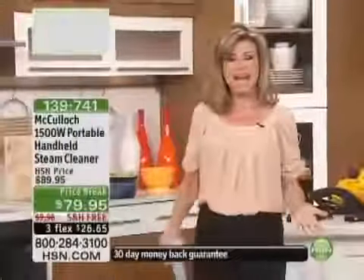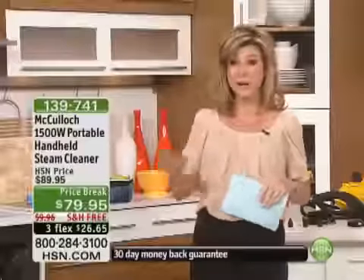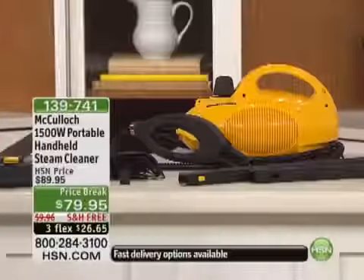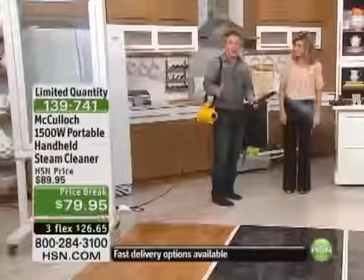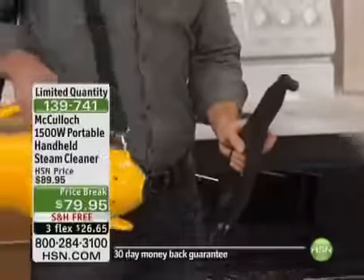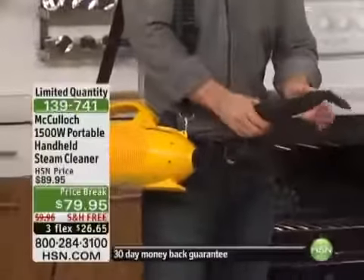Sunday morning, how many of us get up and we're cleaning our homes, we're scrubbing our floors, we're cleaning the bathrooms. How many hours do we spend? Wait till you see what Bill Duggan has for us. Remember, this system sanitizes as it's cleaning. He is our cleaning expert — McCullough 1500-watt portable handheld steamer. That's powerful — 1500 watts — and the great part is your hands are free to do the cleaning. You have the canister right here on your hip. This weighs over six pounds and you get the nice shoulder strap, 30 minutes of cleaning, heats up in just minutes.